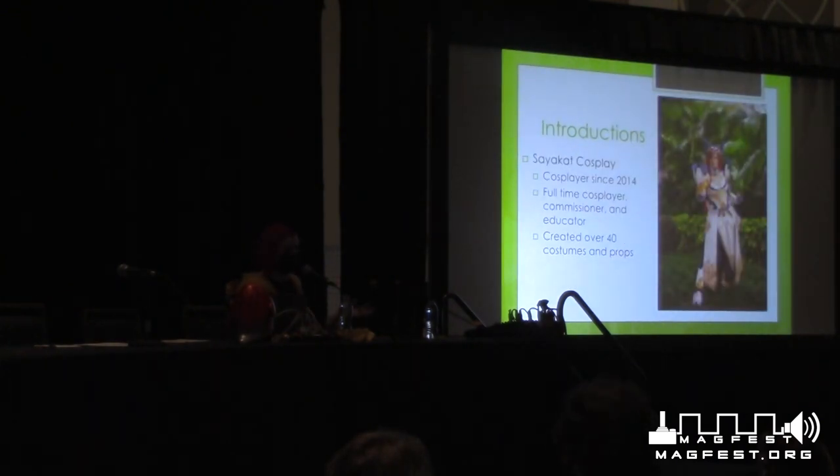I'm Sycat Cosplay. I'm actually MagFest's first ever cosplay guest — they invited me this year. I've been working with MagFest since 2016, doing panels and workshops with them. I've been cosplaying since 2014, full time since 2018. I am actually an educator here in Maryland — I work at Chesapeake Arts Center, where I teach classes on sewing and cosplay for kids. We're working on getting some adult classes as well. If you're in the area and want more information, check out Chesapeake Arts Center — they're in Anne Arundel County, about five minutes from BWI.